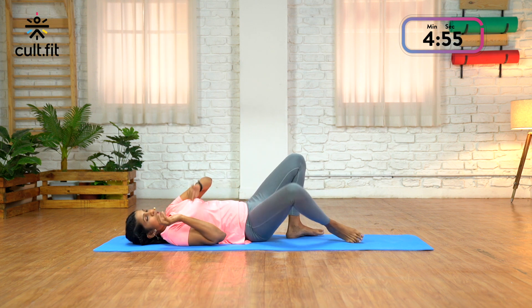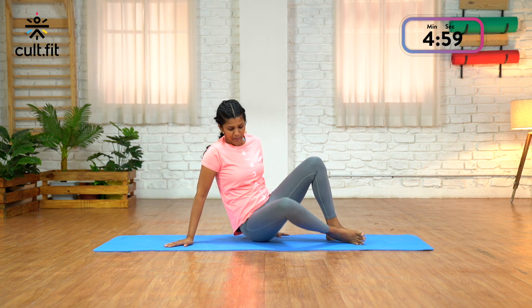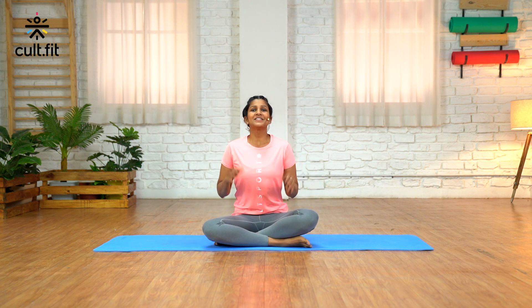Roll over and slowly come back up. That was a quick stress buster, especially for the body. I hope you enjoyed it. If you want to do more of these sessions, please go over to the Cult Fit app and explore — so many of these sessions are available. This is me, Divya Rola, signing off. Thank you.